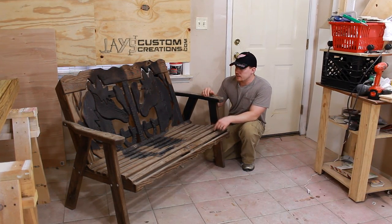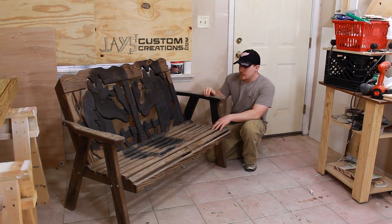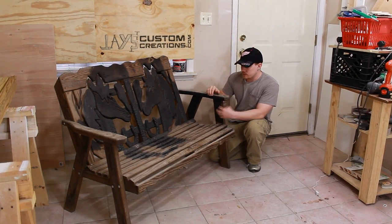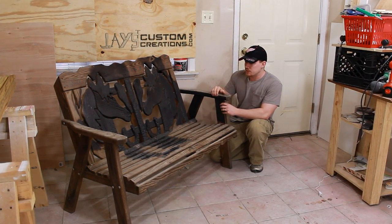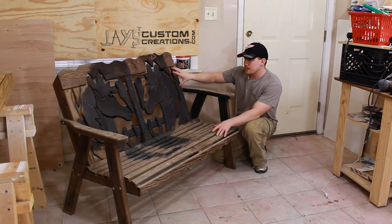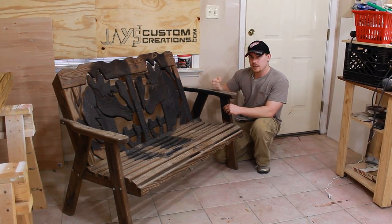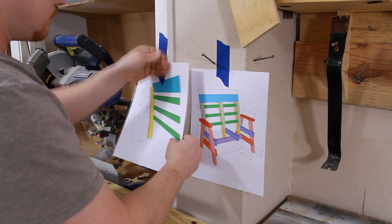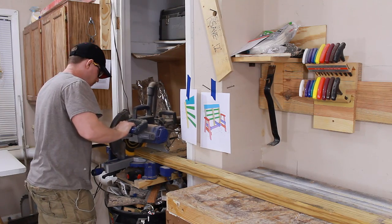Recently I was asked to duplicate this slightly fire-damaged bench, and the way it's held up over the years I'm really not too fond of the structural frame here. So what I'm going to do is duplicate the seat and back but put it on my bench frame that I know is a little bit stronger. I'm going to start with the leg and arm assemblies, which are both made out of treated two-by material.